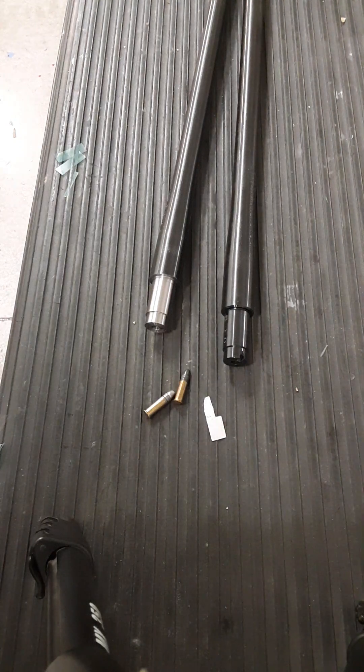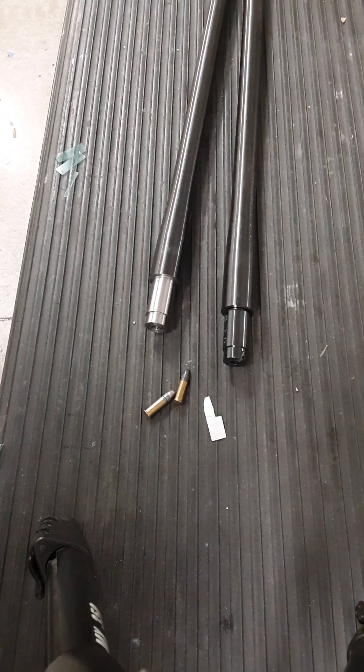Hey, it's Gary Alisio. After the video of the Tika T1X barrel removal, I had a few guys ask me about barrel installation videos. It's pretty straightforward — if you saw the removal video, you have a pretty good idea of what's going on as far as reinstallation.